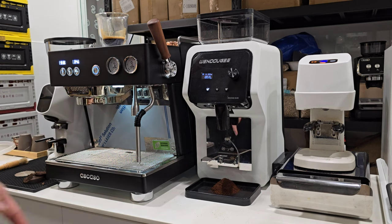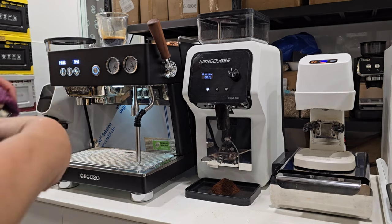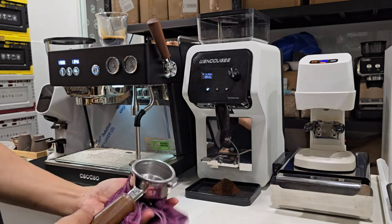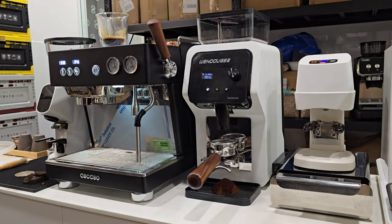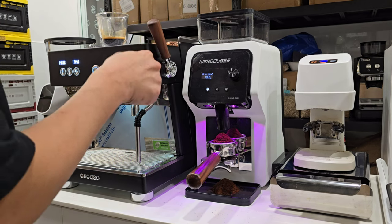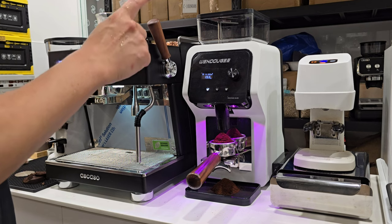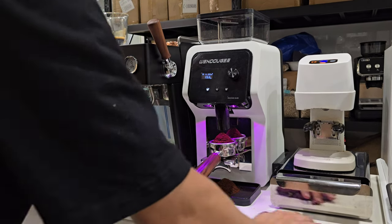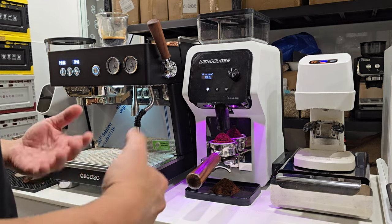The moment I place my portafilter on the grinder, it detects the weight of the portafilter and immediately grinds 20 grams automatically. You can see how fluffy the grounds are. This time it's 19.6 grams — 0.4 grams short — but that's actually 0.2 grams more accurate than the previous dose. It will continue auto-calibrating to get closer to the target of 20 grams.